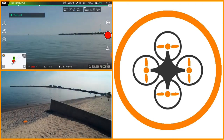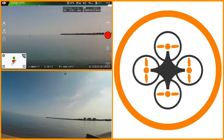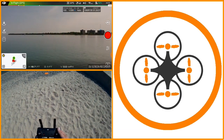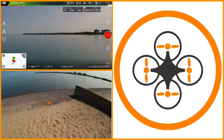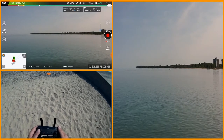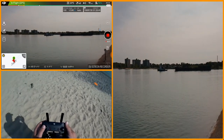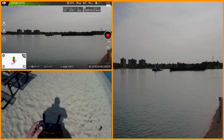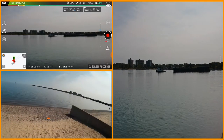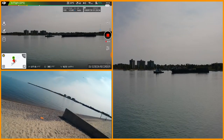I've also got the ND16 filter on this one. I want to start video — why does it look like my video is drifting? I should have that started. Let me turn here to get a little better angle.